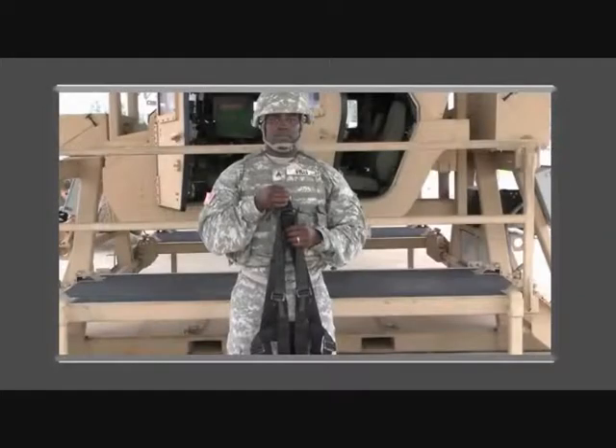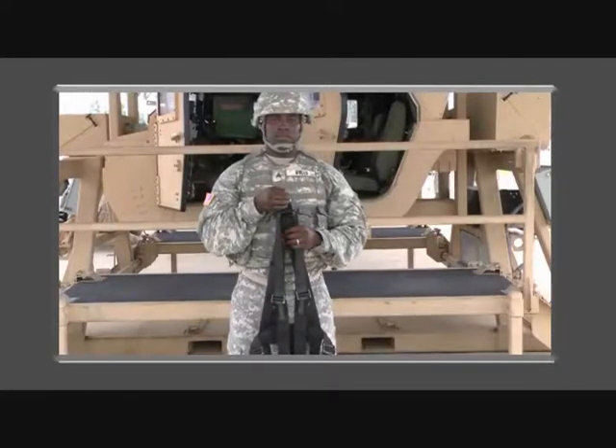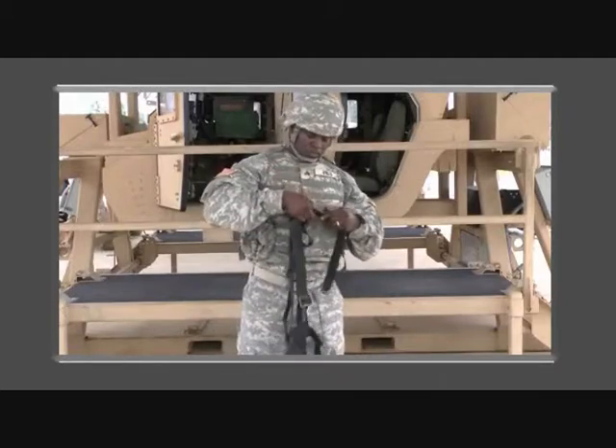Proper fitting of the harness is critical to ensure its effectiveness of securing a soldier during a vehicle rollover. The GRS does not replace rollover drills and will not pull the soldier back inside the vehicle. The soldier will orient the harness by locating the upper D-ring and loosening all adjustable straps to their full length.